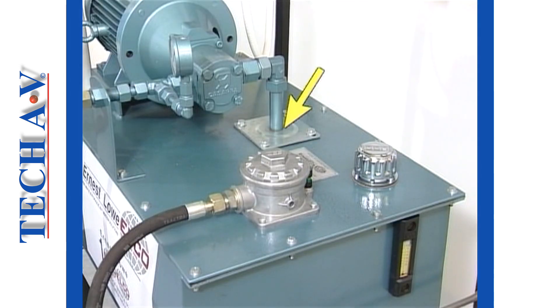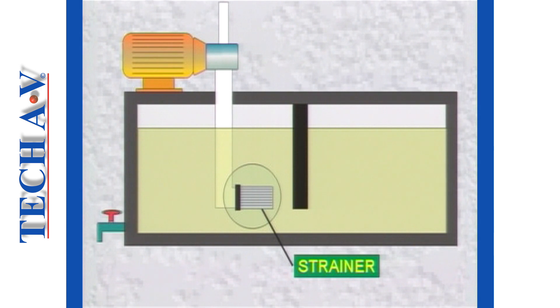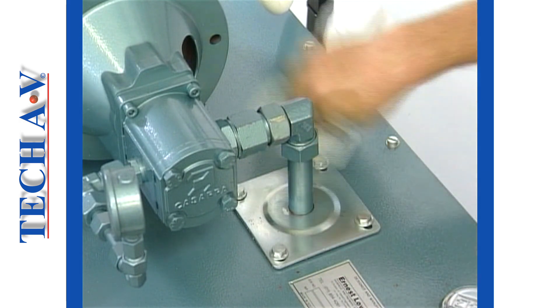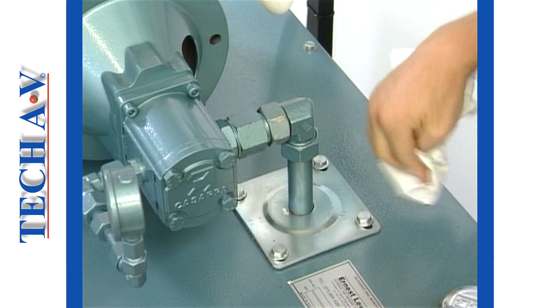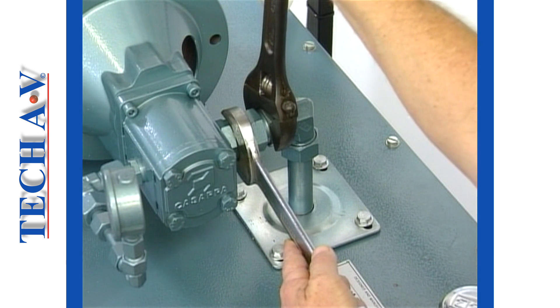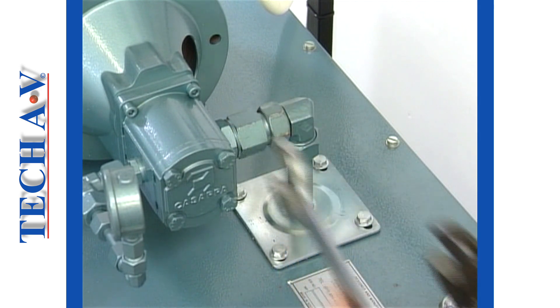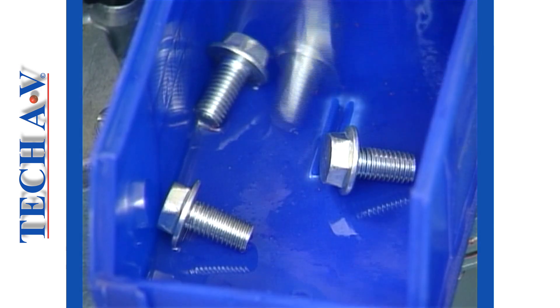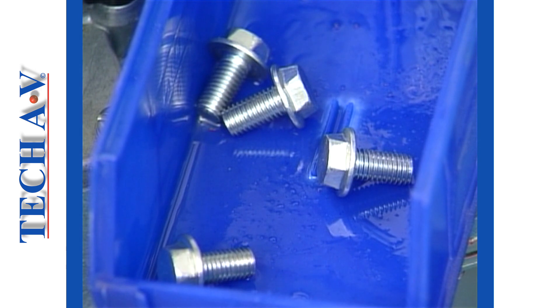Let us move on to the suction strainer which is a little more involved. The suction line strainer is deep inside the tank and to access it we shall have to remove the suction pipe and its tank adapter plate. Once again, we must make sure that the area is clean before we start removing things. The suction pipe connection to the pump is first loosened. Note that two spanners are used — one provides support and prevents the adapter from turning, whilst the other supplies force to loosen the connecting nut. Next, the tank adapter plate is loosened and the set screws should be placed into a container to prevent loss and from falling into the tank.